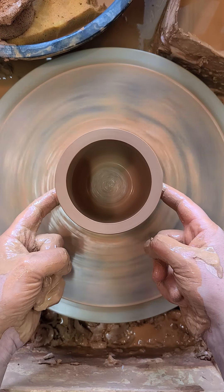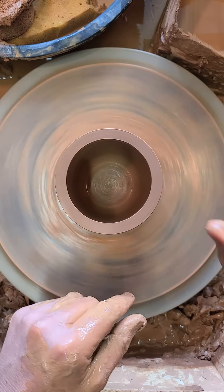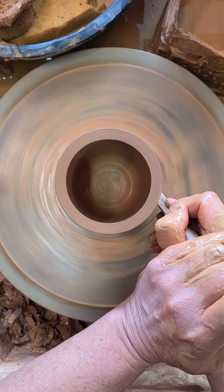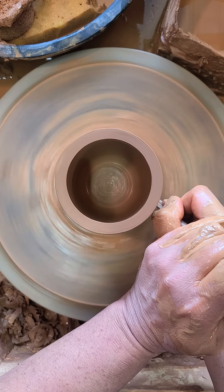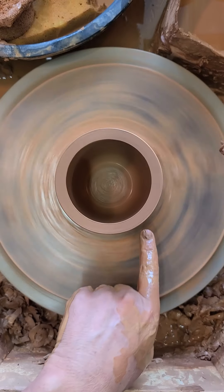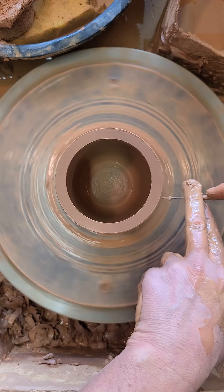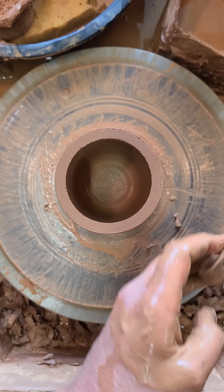Now it's a little thicker here than I want, but I'll demonstrate this step. I'm going to take this wooden knife tool and hold it really firmly with two hands, and just shave some of this bottom thickness away. You can see how I was holding my hand — sort of like that. I've got this ring of clay here that I'm going to run my needle tool underneath, stop the wheel, and peel this clay away.